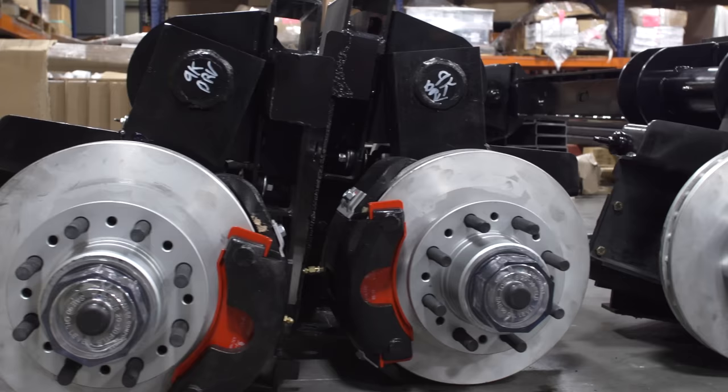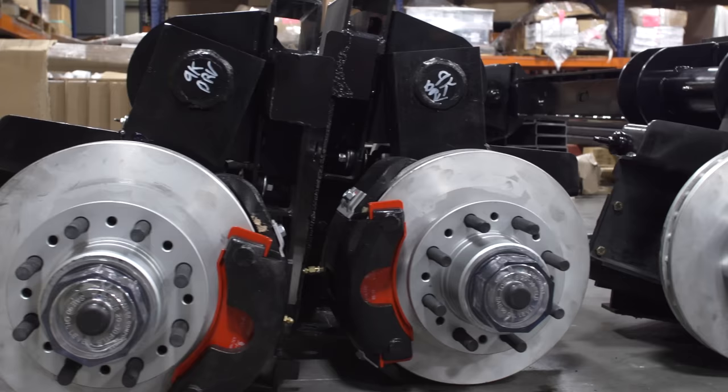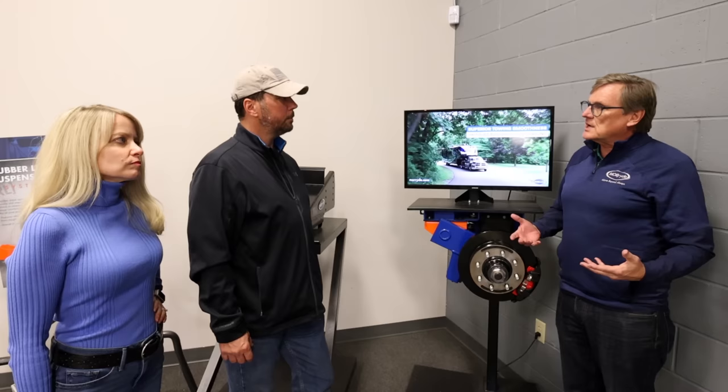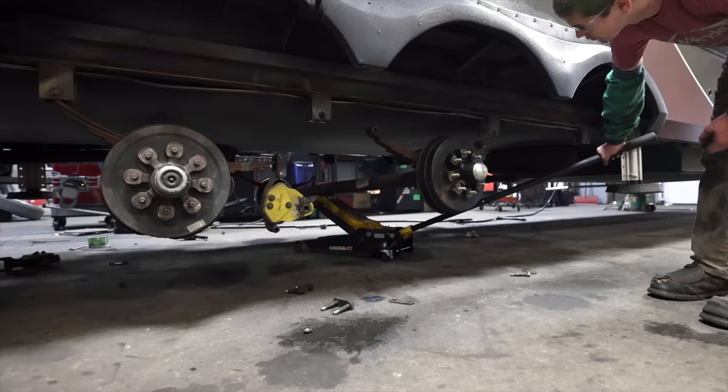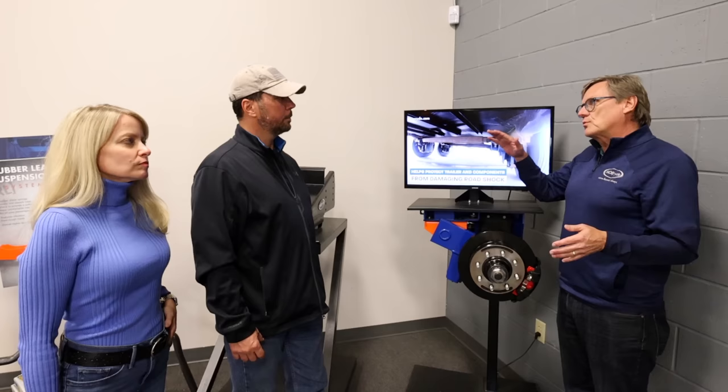Mooride manufactures suspension systems for a wide range of trailers from lower price all the way up to high end. We think of it like a good, better, best proposition — good would be leaf springs. Roads are rough and we want to protect the trailer from damaging road shock. The independent suspension system is literally the best in the marketplace. We're able to get rid of the leaf springs, get rid of the axles, and allow each wheel to be independent to the road.